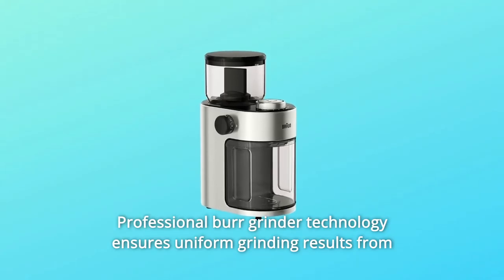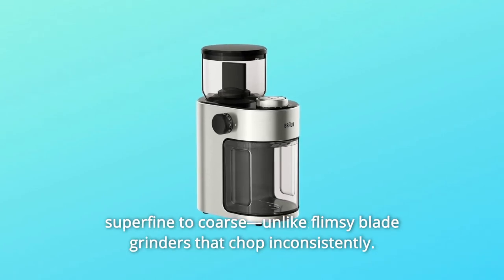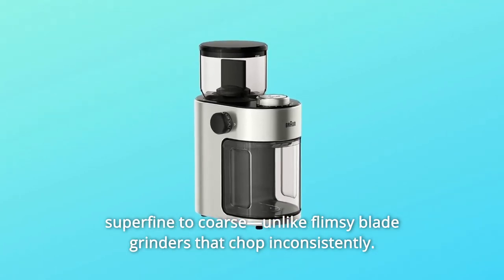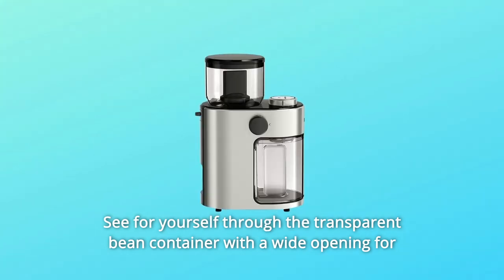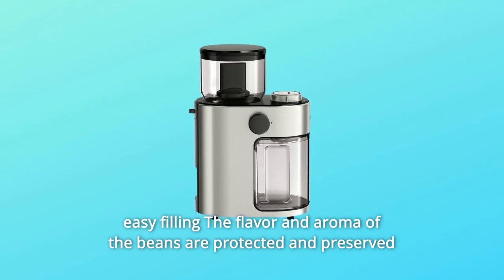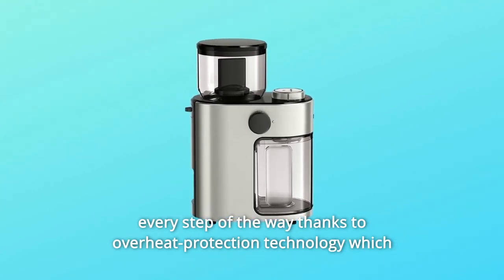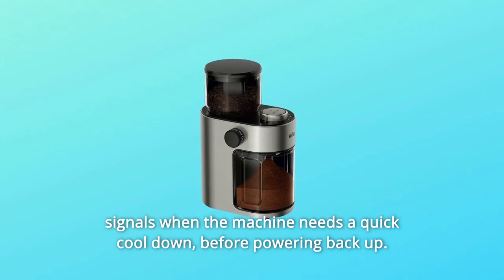Professional burr grinder technology ensures uniform grinding results from superfine to coarse. Unlike flimsy blade grinders that chop inconsistently, see for yourself through the transparent bean container with a wide opening for easy filling. The flavor and aroma of the beans are protected and preserved every step of the way, thanks to overheat protection technology, which signals when the machine needs a quick cool down before powering back up.